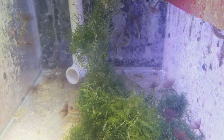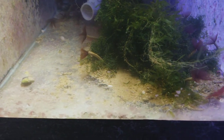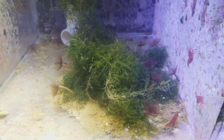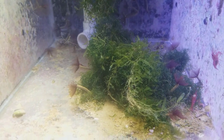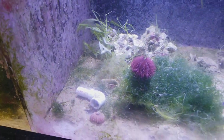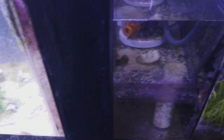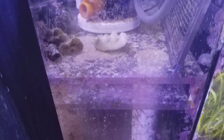Can you see all those feather dusters in the back there? And I have shrimp in here that are eating and cleaning things up. This is pretty cool down here, but I would recommend every couple of months just going through and vacuuming out the detritus that builds up. Anywhere there's a still spot, detritus is going to build up.